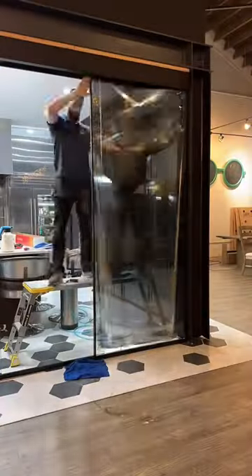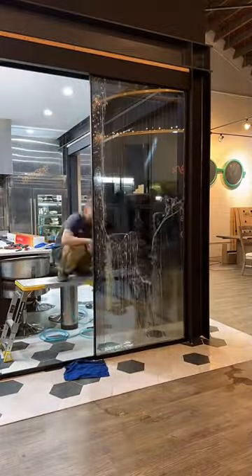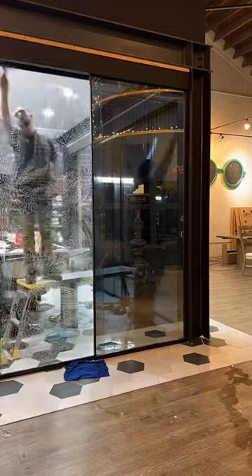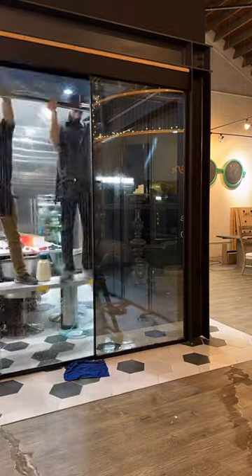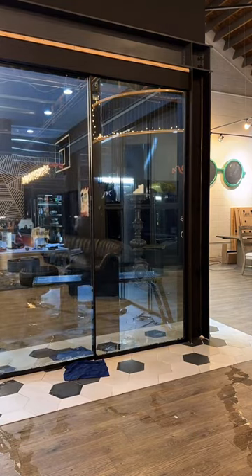The way mirror tint works is that wherever there is more lighting, that's going to be the mirror side. So right now during installation, because the lights are on on both sides, you can still see through the mirror tint. I'll show you what it looks like when we're about halfway through with one side, however if you want to see the complete finished product you're going to have to come back for part two.